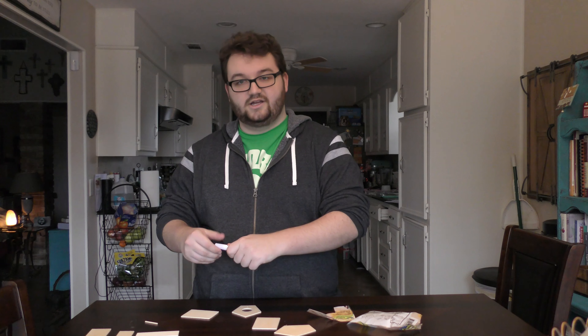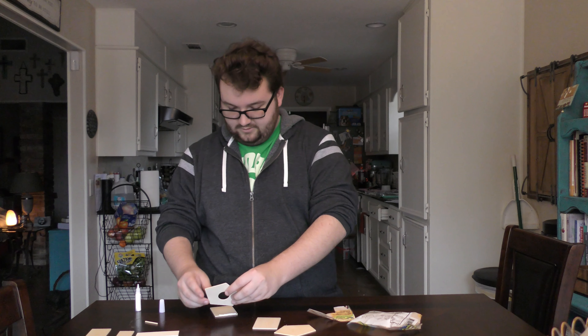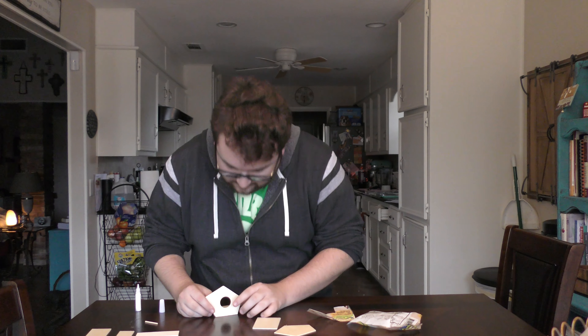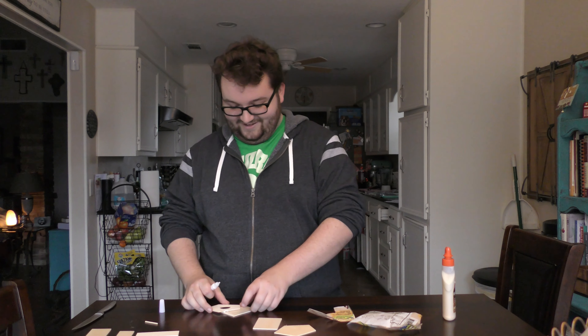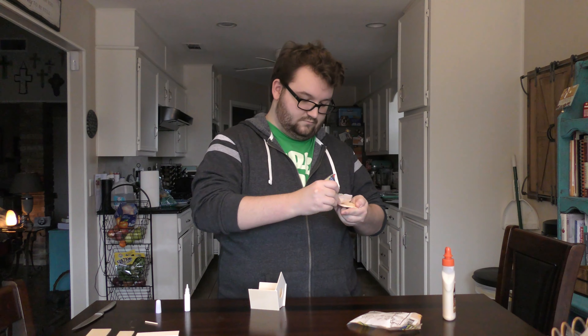I thought we'd just make this video and chat. A few moments later...